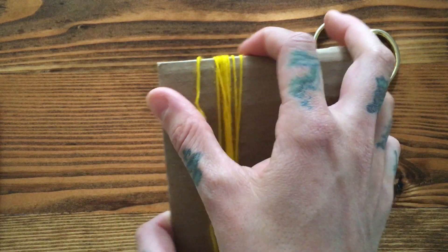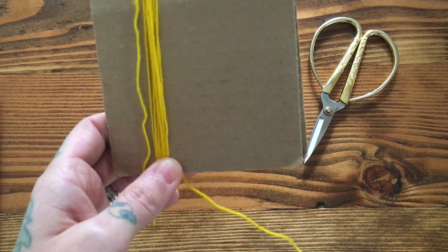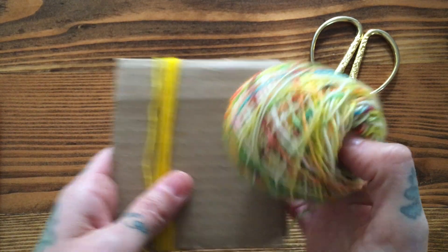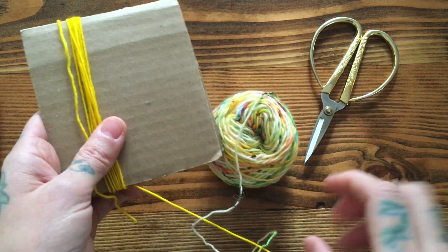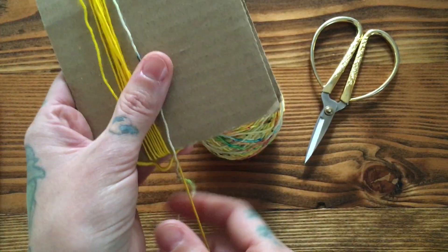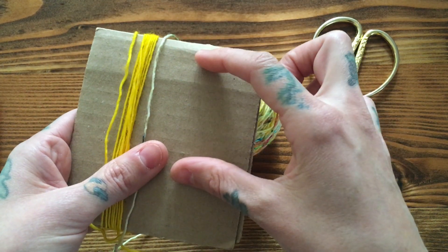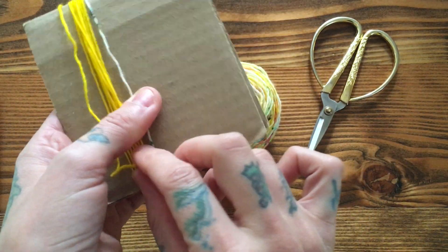Wrap it around about 15 times, then go ahead and trim. I like to leave a little tail just because I like to have enough to work with to trim it up nice at the end. I prefer not to wrap too tightly around the cardboard — I give myself some slack — because otherwise if the yarn is all tight it'll bounce up and get shorter than maybe you intended. Doing it loosely is a good tip.